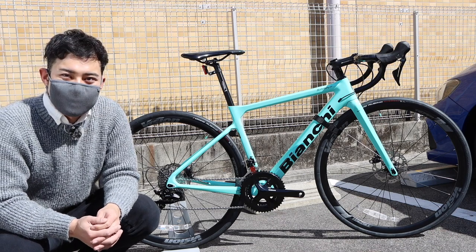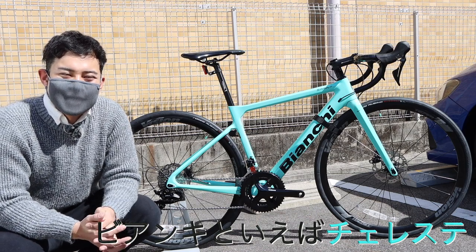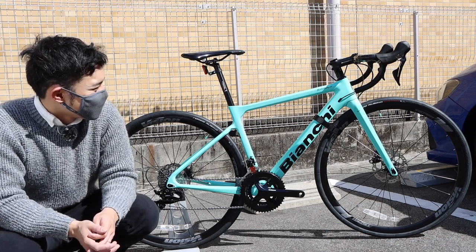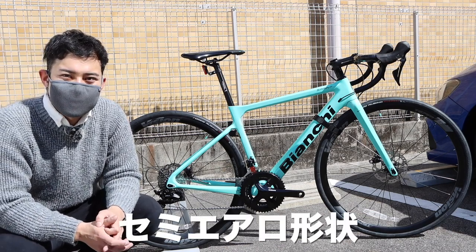First of all, the color is Celeste. If you buy a Bianchi, you're going to want that Celeste color. The frame is carbon-based.